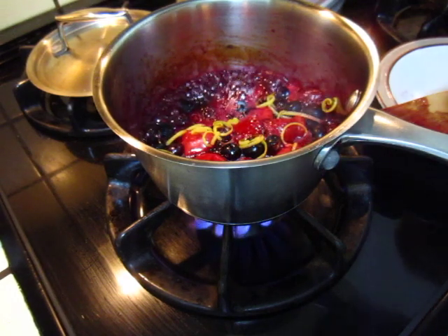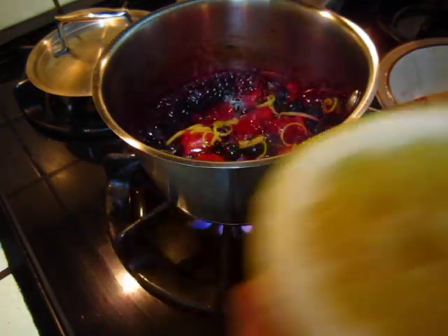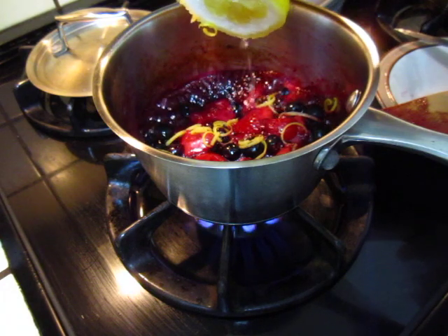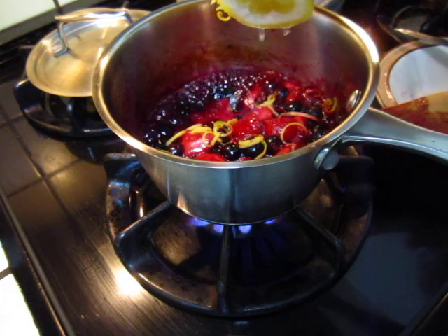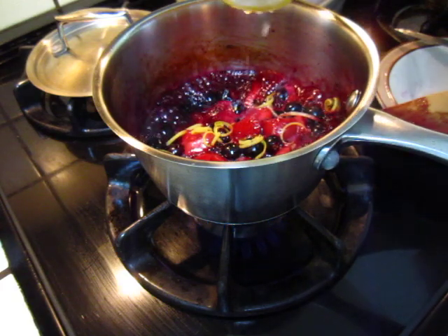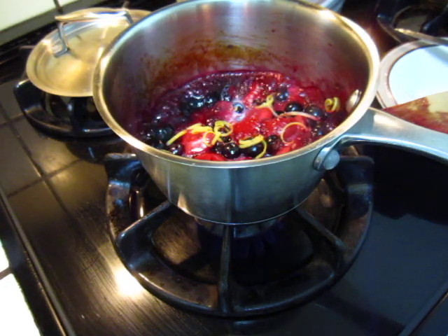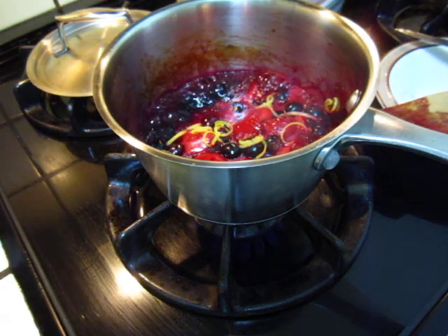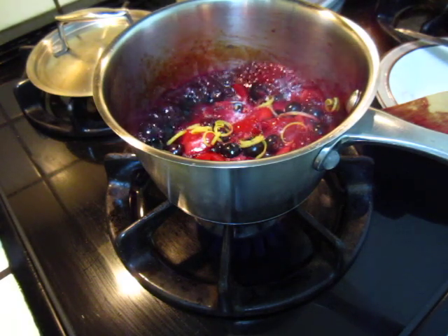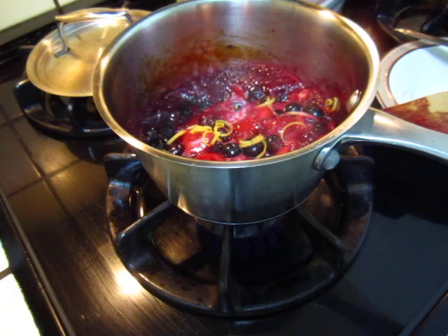Take out the seed. Just a tiny bit of juice. I do not know if I have enough sugar — I think I do not have enough sugar. Let me put some more sugar. There is my sugar. Sugar, sugar, sugar.